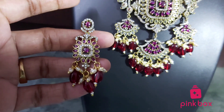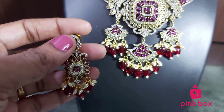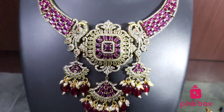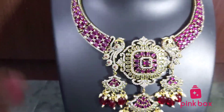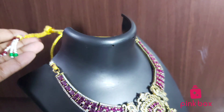We have a website — please visit our website for more nakshi collection and Victorian collection with reasonable prices and high quality. We are providing free shipping. Please follow our Instagram page for regular updates.